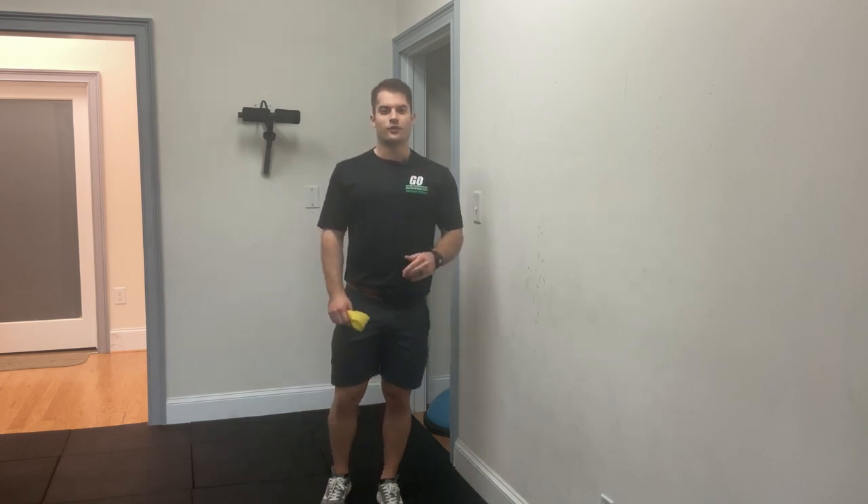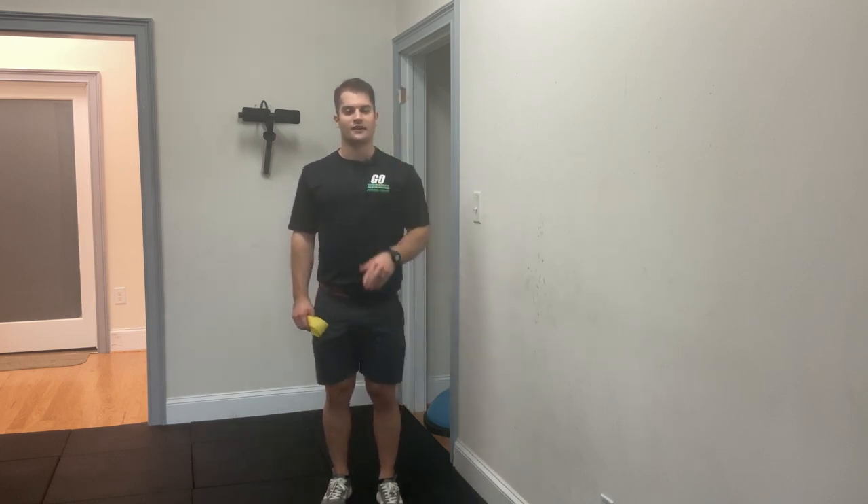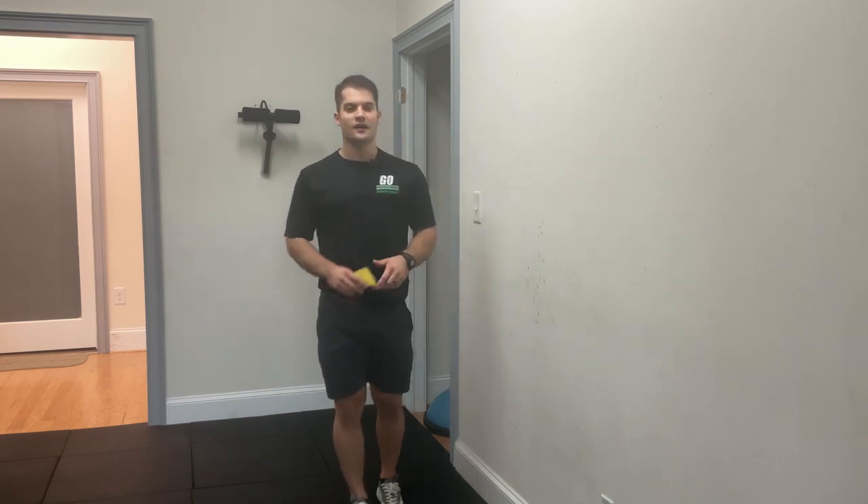Hey everyone. It's Dr. Ethan Foy with Ground Overhead Physical Therapy coming at you with your daily body armor. Today, we're going to be going over the banded hip CAR. This is a great exercise to strengthen up all the smaller muscles in our hips. This is a great option for you if you're somebody who struggles with knee cave when you're squatting.